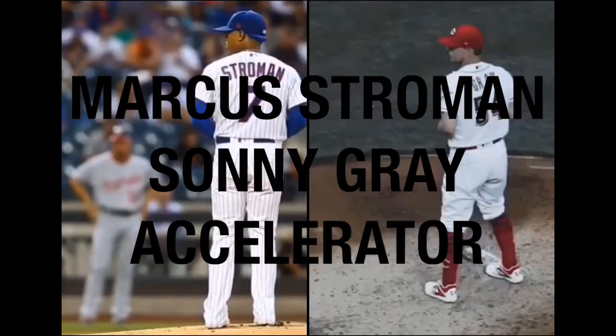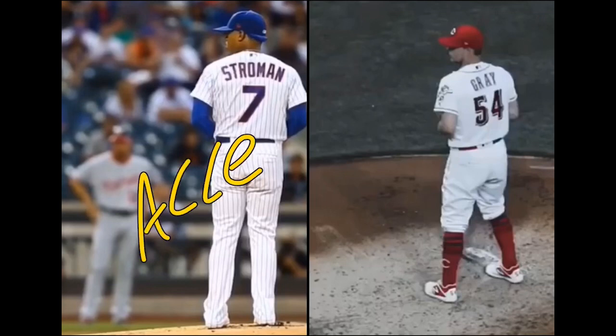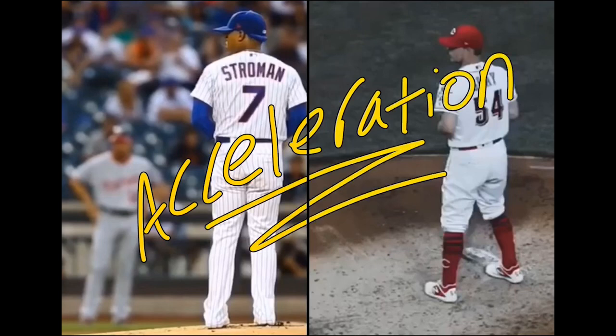Yo, what up dude? So I've been getting a lot of questions regarding the whole dynamic between accelerators and drivers, and if I could just do something solely based on acceleration. So since I have my sweet pen stylus thing, I'll just go ahead and write acceleration. Anyways, let's dive into it.